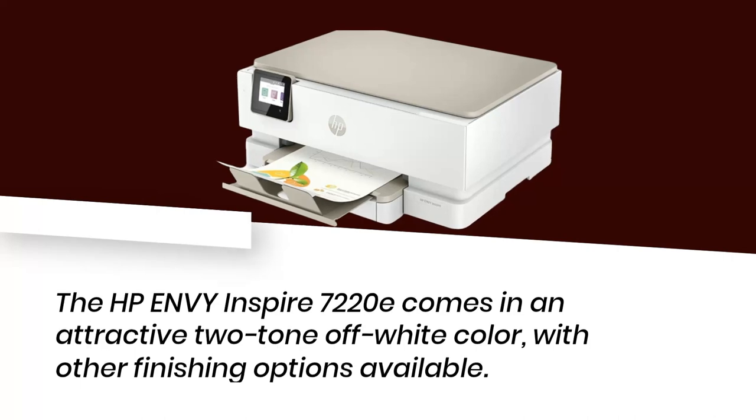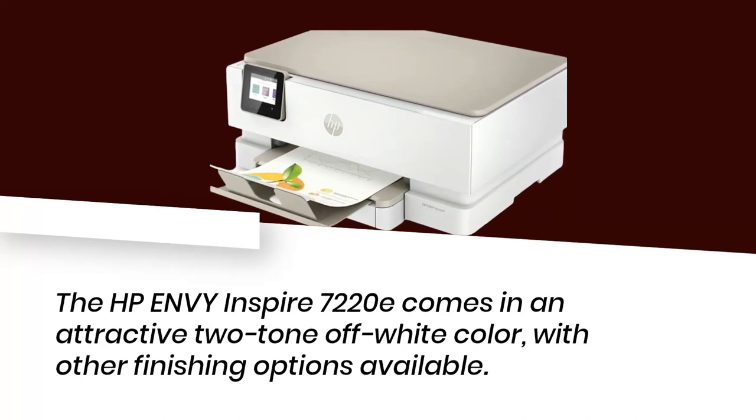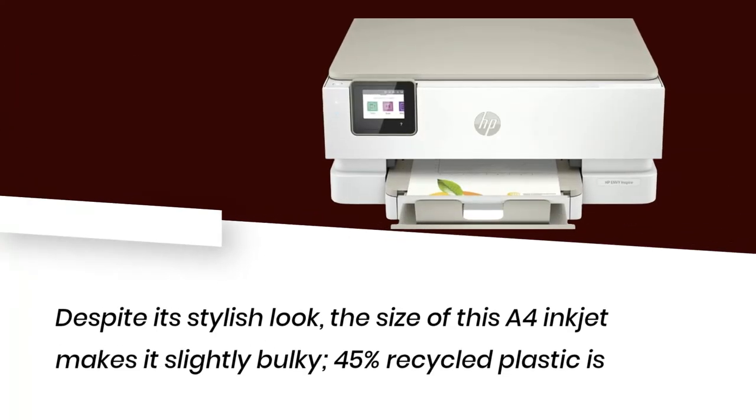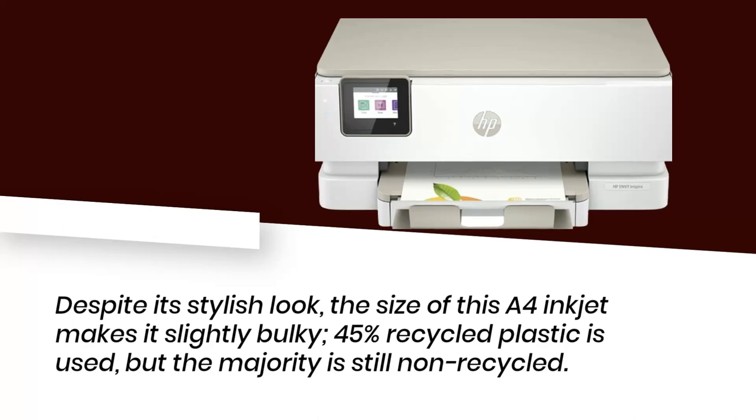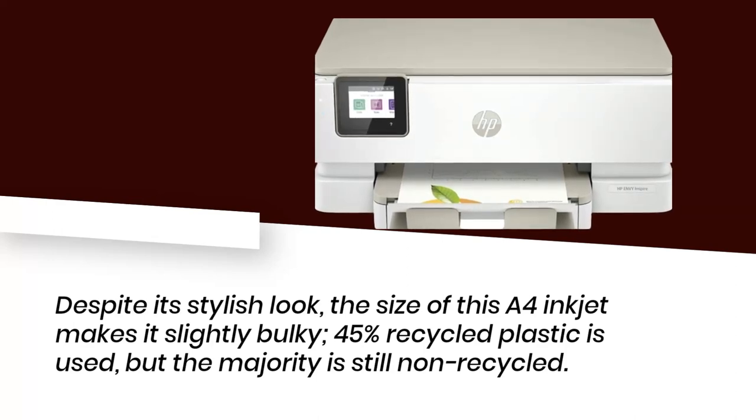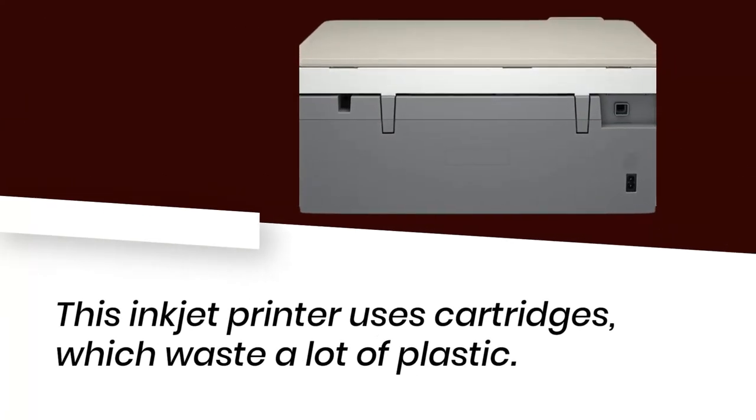The HP Envy Inspire 7220E comes in an attractive two-tone off-white color, with other finishing options available. Despite its stylish look, the size of this A4 inkjet makes it slightly bulky. 45% recycled plastic is used, but the majority is still non-recycled. This inkjet printer uses cartridges, which waste a lot of plastic.